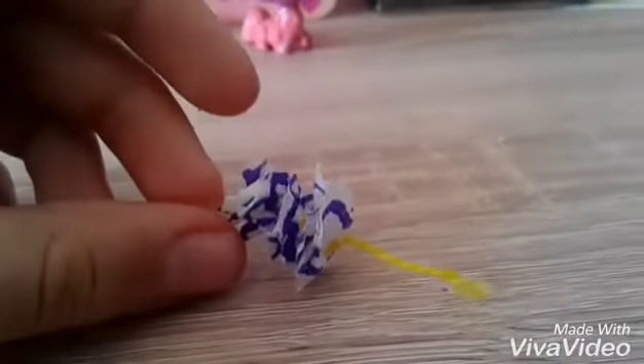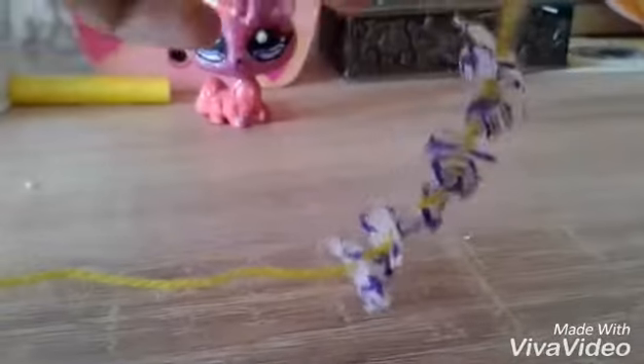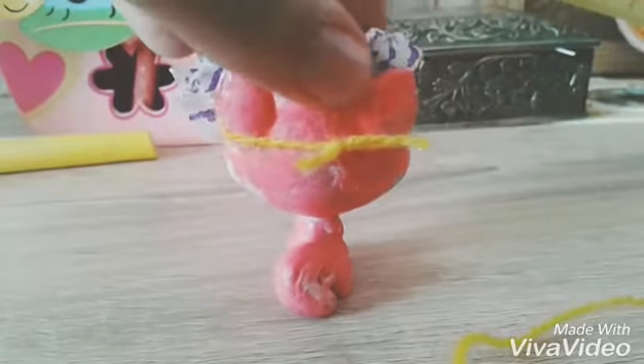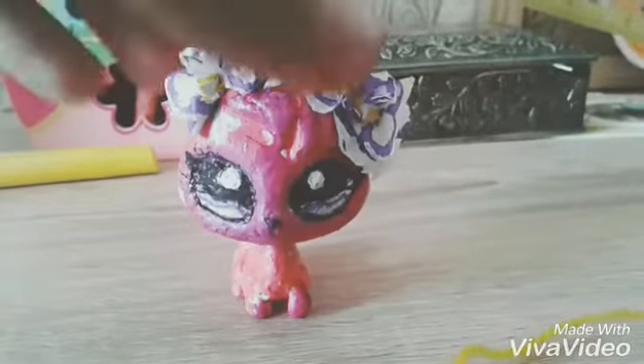After that, separate them, and you should have a crown. Leave some space so you can tie it around your LPS, and then cut the excess. Leave some space so they're going to stay in place.